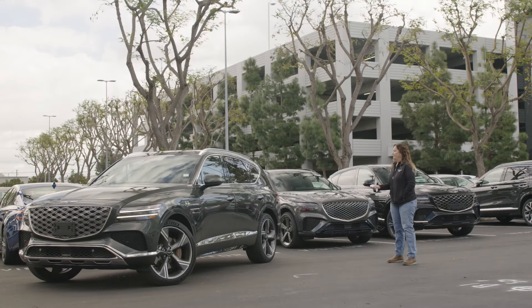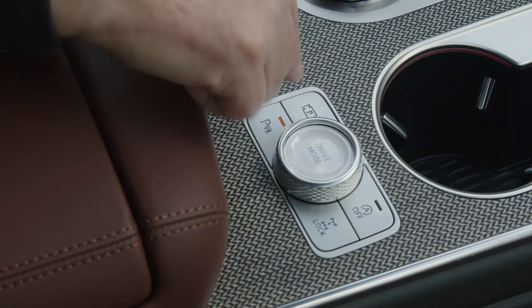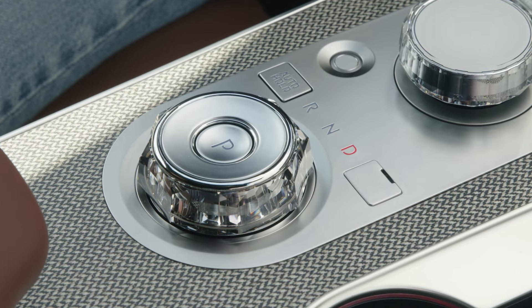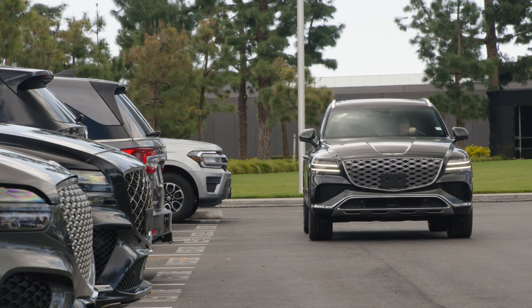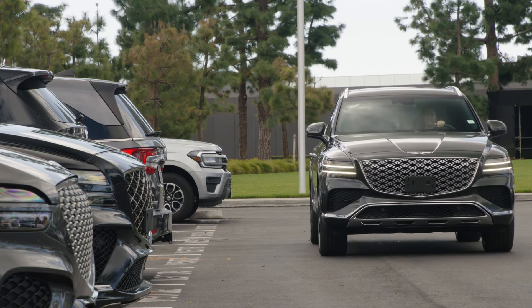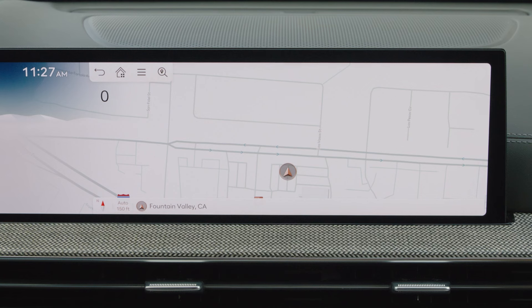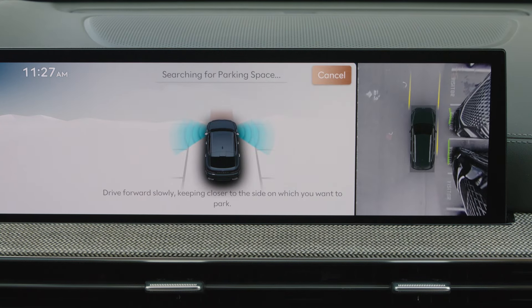For assistance with perpendicular or parallel parking maneuvers, press the parking view button while the gear selector is in drive and the brake pedal is depressed. Slowly drive forward no faster than 12 miles per hour while maintaining a distance of approximately 40 inches from the parked vehicles. A searching for parking space screen will appear on the infotainment screen as the GV80 automatically searches for nearby available parking spots.